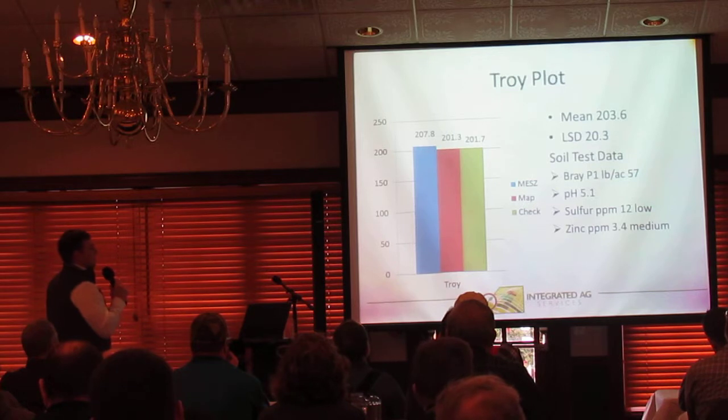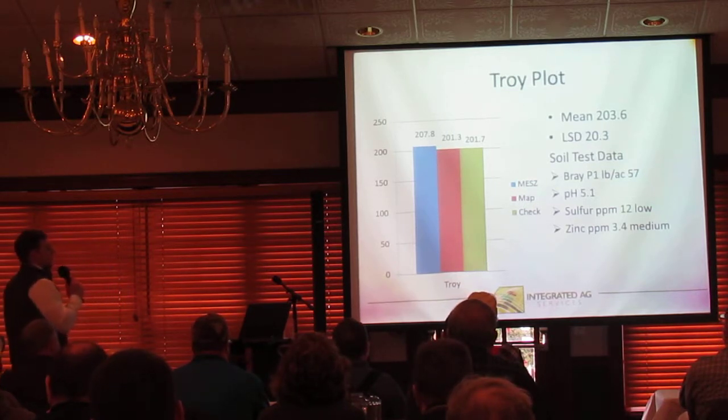As far as the data goes, we basically have no statistical differences between any of the treatments at this location.